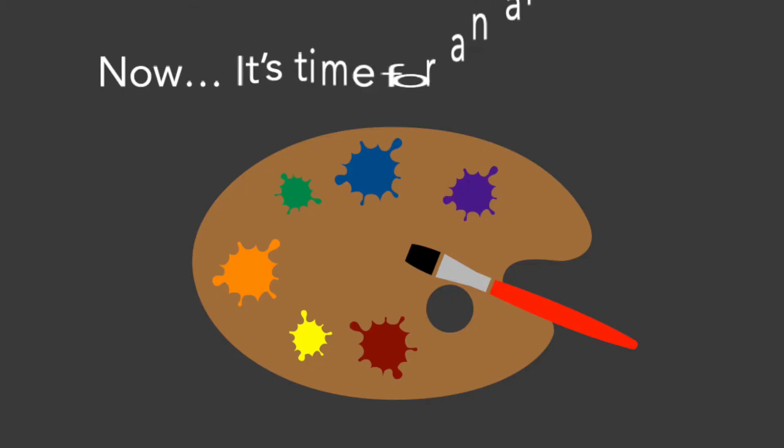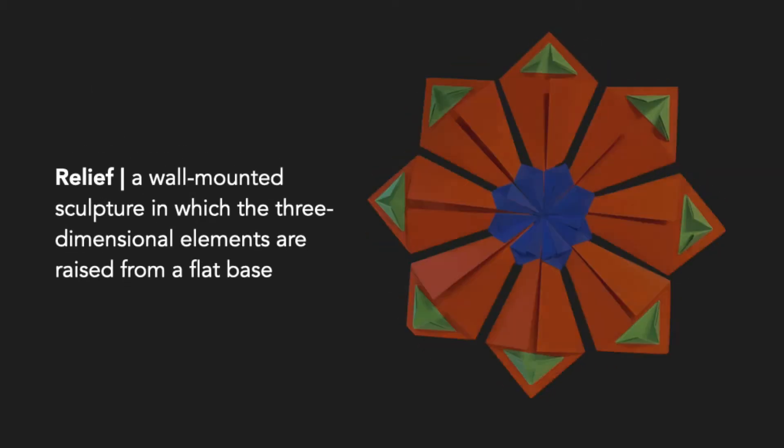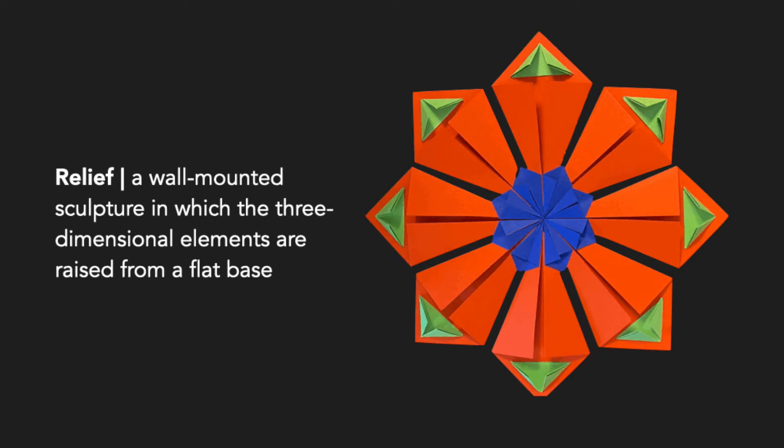Now it's time for an art project. Today we're going to create radial relief sculptures. In art, a relief is a wall-mounted sculpture in which the three-dimensional elements are raised from a flat base.